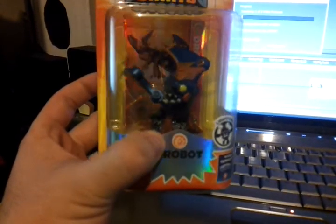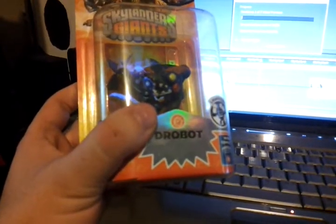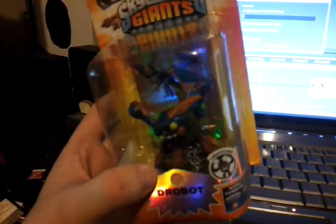I noticed too they do singles of some of the triple pack ones now as well, which I kind of think is a bit of a rip-off. Because then some people are like, 'oh, I've got the single one now' — but it's a three-pack one. So they've got Pop Fizz in the single one, but I actually do want to get a Pop Fizz because I want to get Bobcat to sign it if he ever comes to Australia.